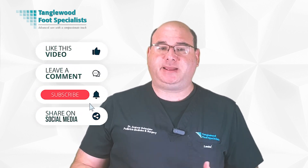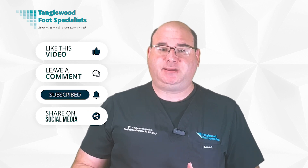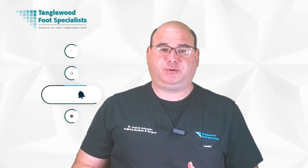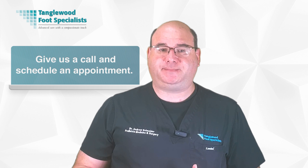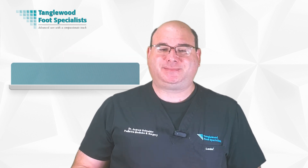Thanks for taking the time to watch this video. Please take a moment to like, comment, and share on social media. Be sure to hit subscribe so you won't miss another video. Building a solid core isn't just beneficial to your overall fitness, but it's also a powerful ally in maintaining the health of your feet and ankles. A strong core helps with balance, reducing the risk of falls and subsequent injuries. If you're concerned about a foot or ankle injury, give us a call and schedule an appointment — the link to request an appointment is in the description. Thanks so much for watching and have a great day.